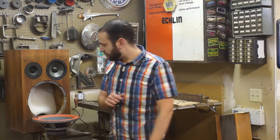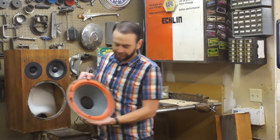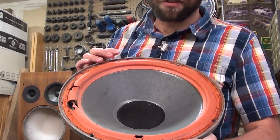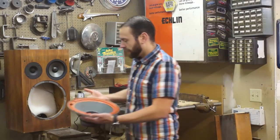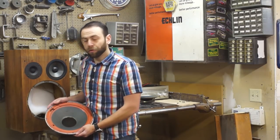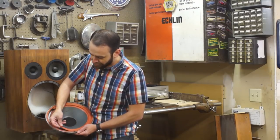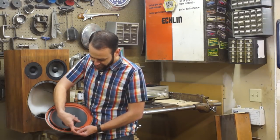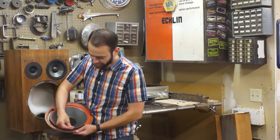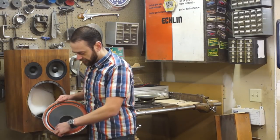So that's two pieces on our pile. Next up we have the driver itself with the crumbling bits of foam falling off, so we have to remove all the old foam. Make sure you have a broom handy or a vacuum. This one's a 12-inch and the foam just kind of all pulls off. You can see how deteriorated it is after nearly 40 years of existence.